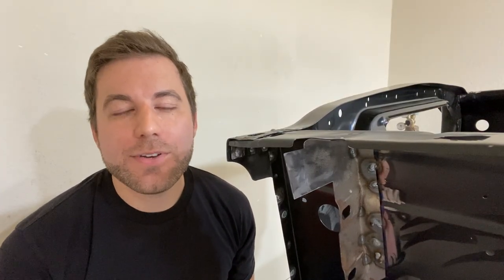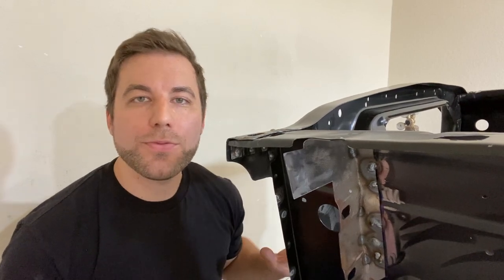That is a wrap on today's video. I finished installing the core support and both front fender aprons - everything's fully welded in and ready to go. The only thing I have left to do is grind down those welds smooth and get it ready for paint. Thank you so much for watching. If you liked it, go ahead and hit that like button, and if you want to see more content just like this, go ahead and subscribe. I'll catch you next time.